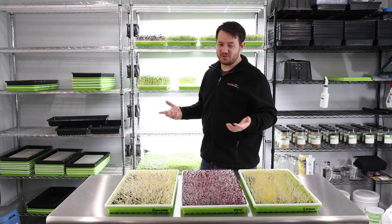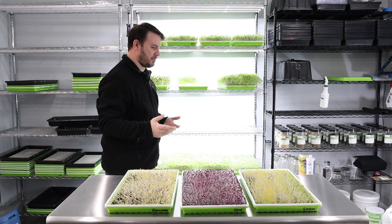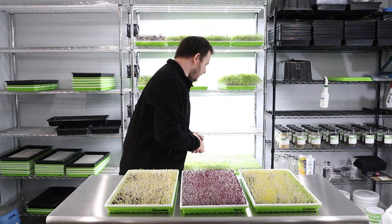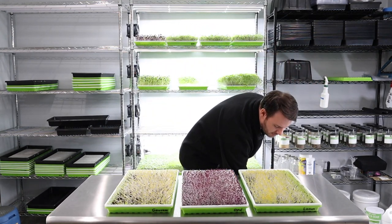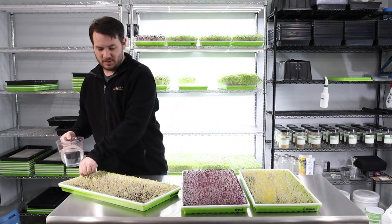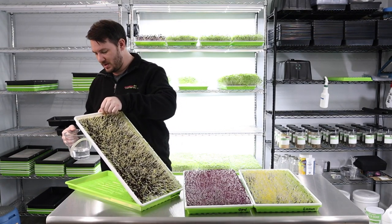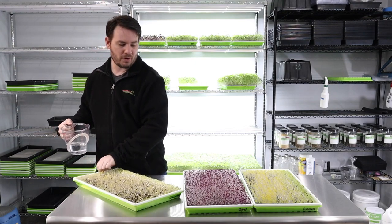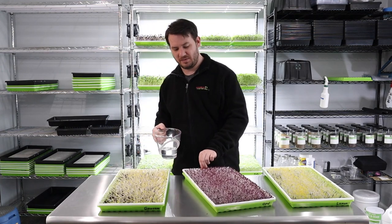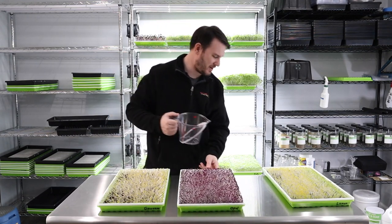I'm not calling anyone out if you use anything else — it's completely your choice, your business, or your hobby. So I'll go ahead and get a measuring cup and lift these up one at a time. They haven't had water in quite some time — about seven days — so I'm going to put in about a cup of water each.